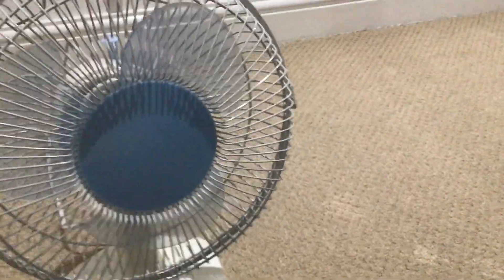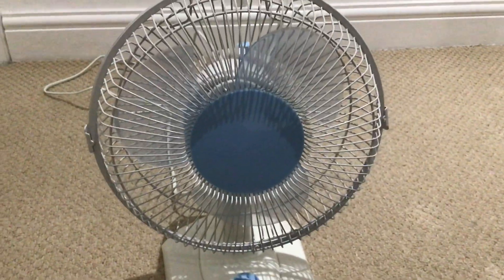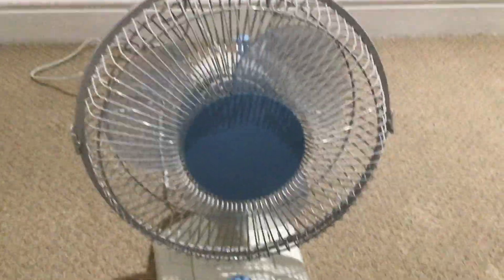Here is a review on the 2006 Tesco 9-inch desk fan, or DF96. Now I know that Kieran and Ethan have the DF98, and I do also, but I'm reviewing the older version, the DF96.